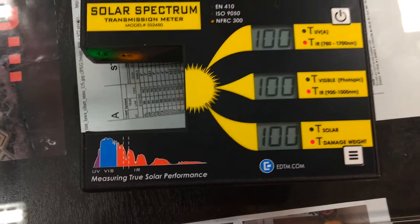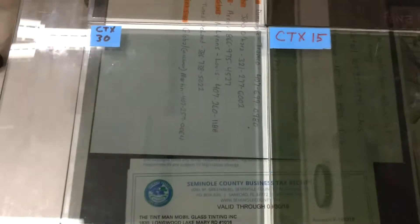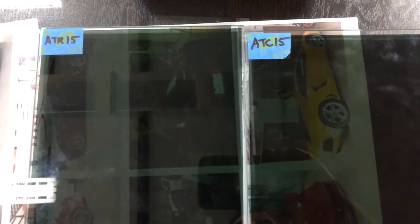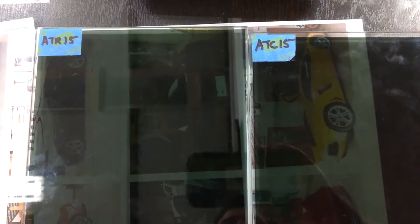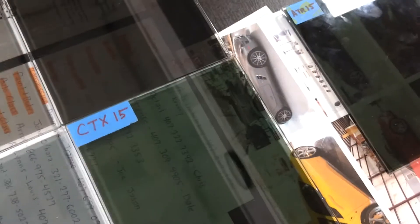The lower the number, the better the film. But I figured while we're at it we might as well do our carbon ceramic and our nano carbon ceramic. The CTX is actually a dyed ceramic, and I figured while we're at it we'll put the dyed 15 against the metal 15, because I want to show you why we don't bother with the metal film — that would be the ATR. There's really no reason to risk having electronic interference, and you'll see why here in a minute.